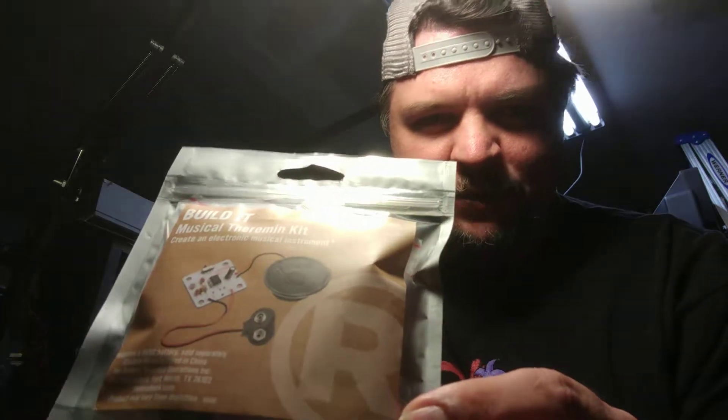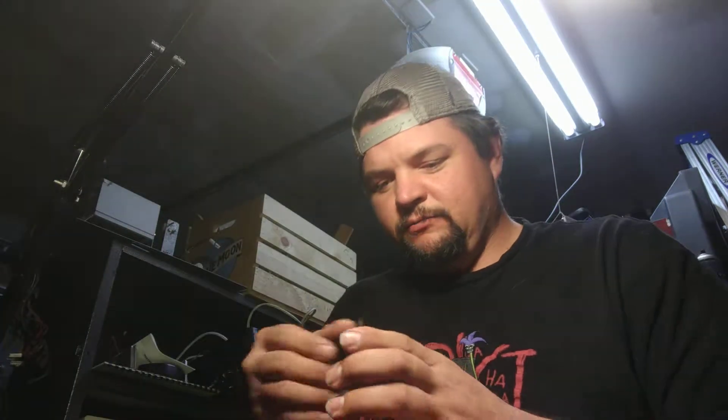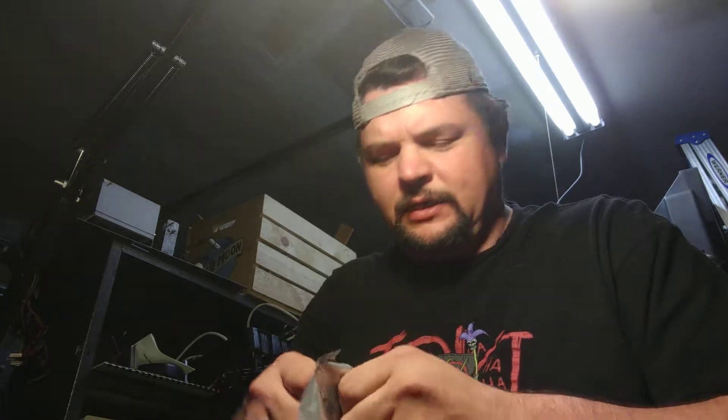Now, you can see from the picture here, normally a theremin has two little antennas. You wave your hand through, change its tone and pitch and all that other good stuff. Not that I know anything about that — I'm about as musically inclined as a dead goose. But we're going to bust this puppy open and see if we can do this without burning myself multiple times.